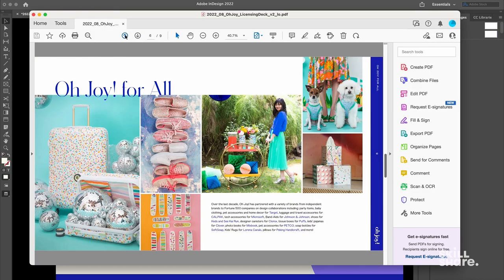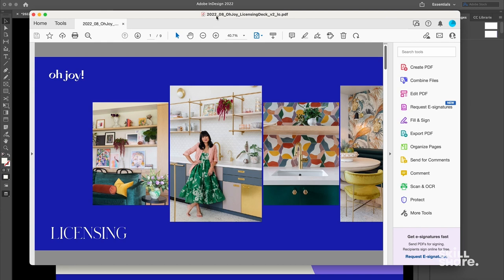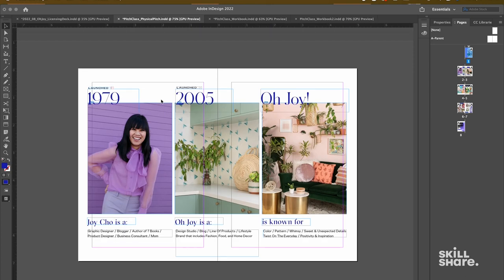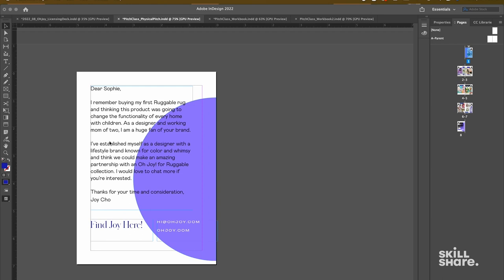I'm taking my digital pitch — the version that I made — as a PDF, and now I'm going to reorganize it a little bit into an accordion style booklet. So I'm taking some of the major pages, bringing it down into a smaller size, and then I'm going to mock it up onto a physical booklet.